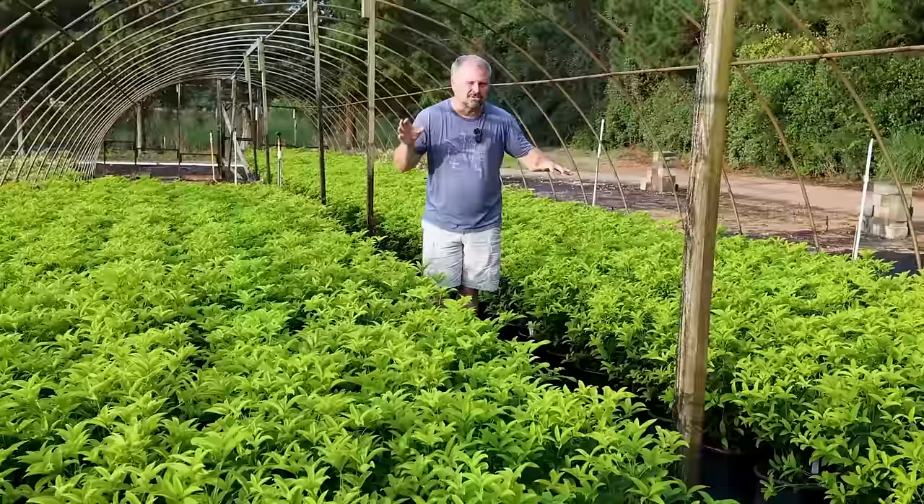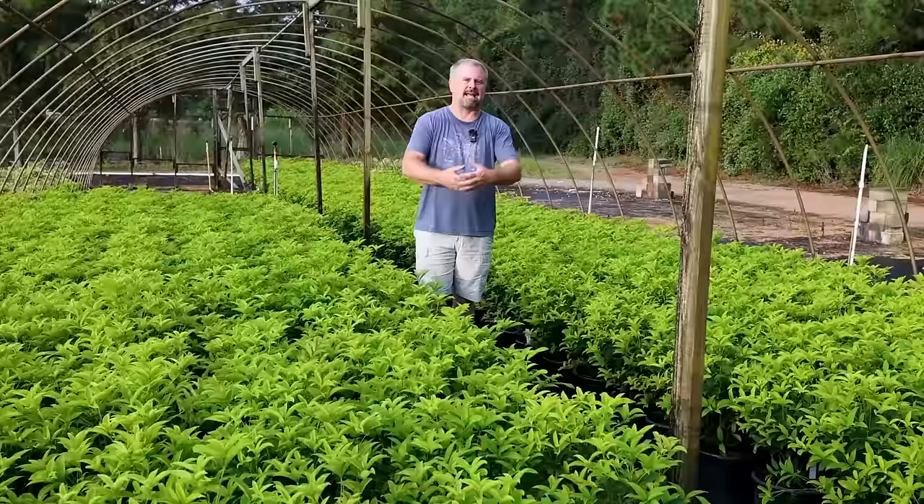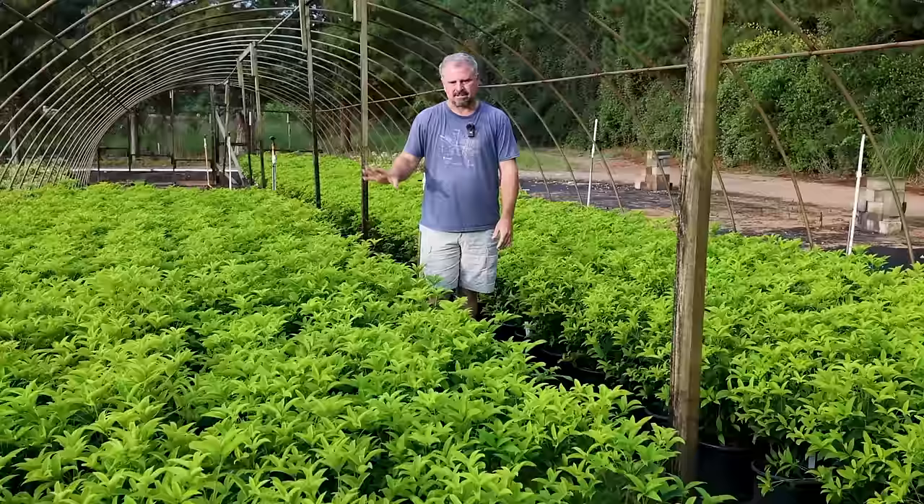I like to talk about labels as 'maintainable at' — so if this osmanthus fragrance is labeled at eight to twelve feet, it'll be easy to keep at that height. It's probably going to try to get bigger than that in the future. Plants don't have some sort of automatic off switch.